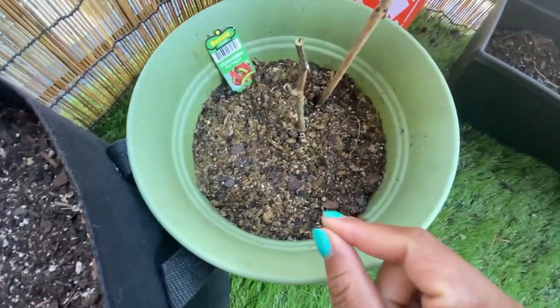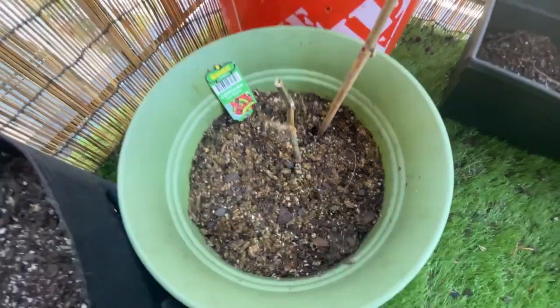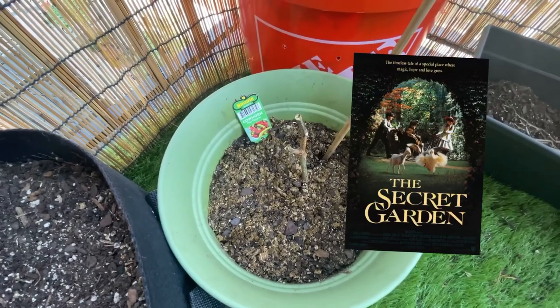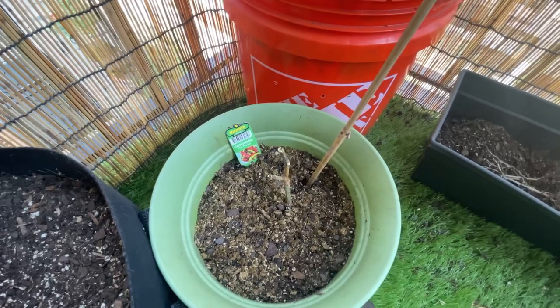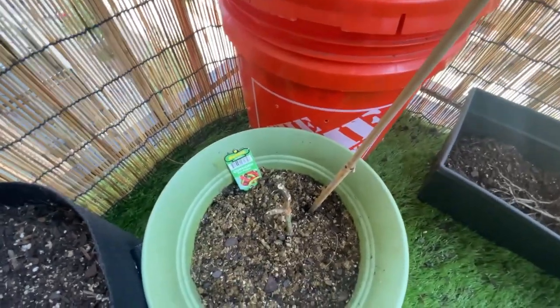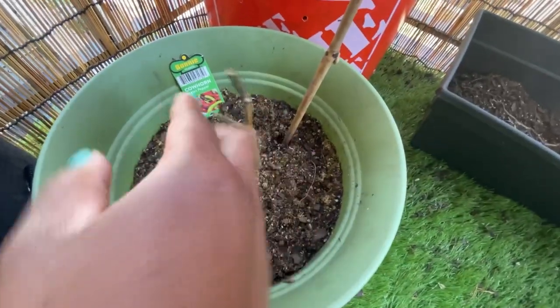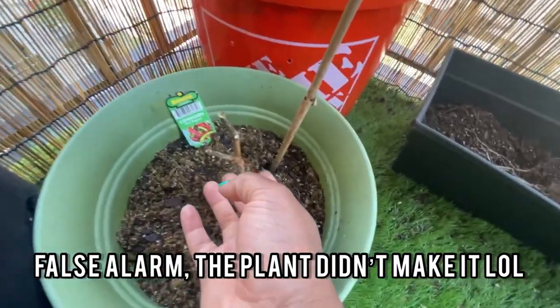My cow horn pepper — I don't know if it's alive or not based on this stem. My favorite movie is The Secret Garden when I was little, and they thought all the plants were dead, but Dickon was like 'no, it's wick!' So I think it's wick. I'm gonna cut this back a little bit, but I think my jalapeño plant maybe did die for real.